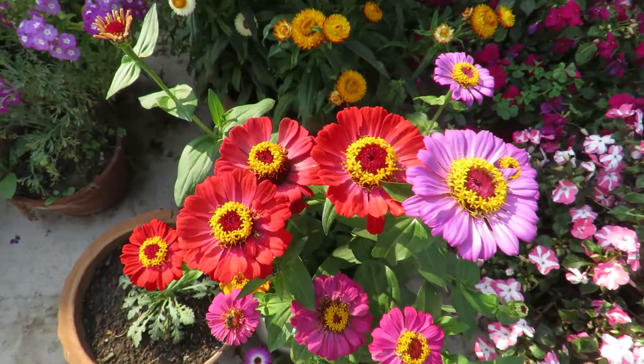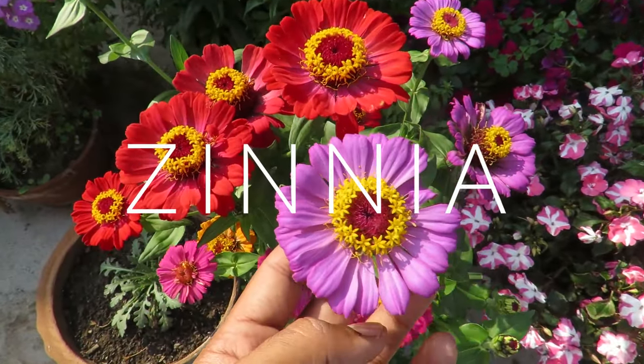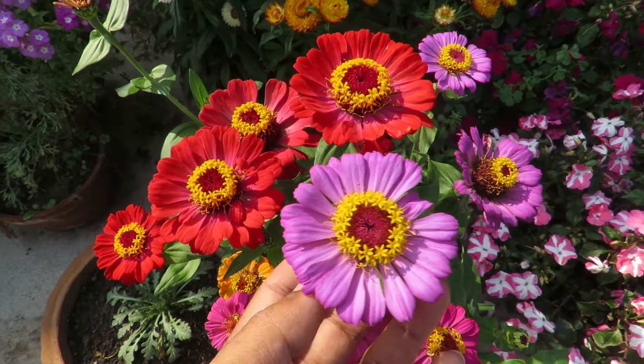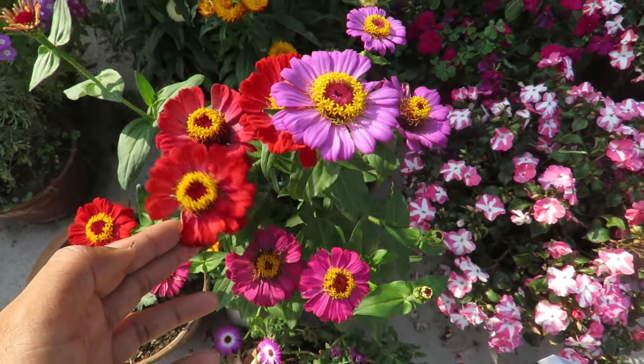Hello and welcome to my channel. In this video I will talk about growing one of my favorite plants, zinnia. Zinnias are amazing — they're colorful, vibrant, easy to grow, and long lasting plants. They are one of the best flowers you can grow in the summertime.